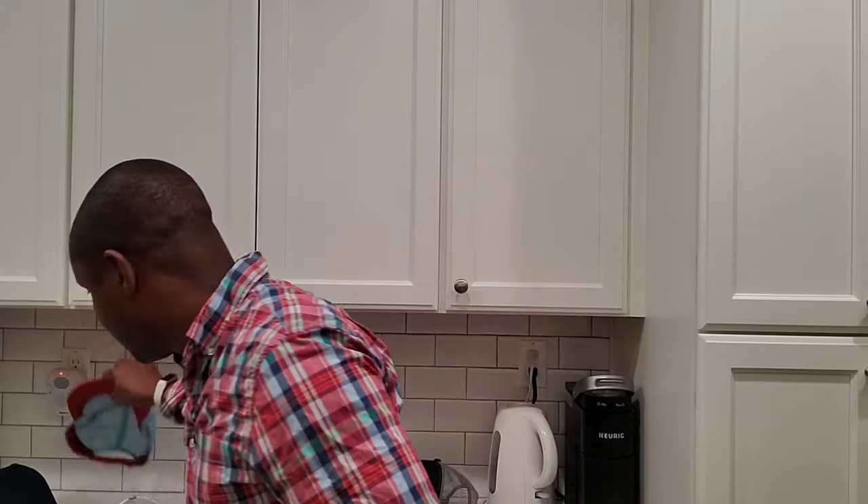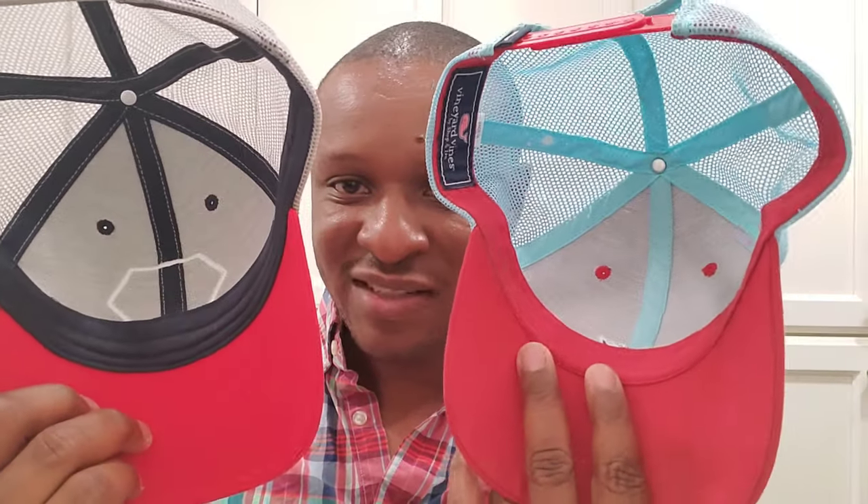Now here's the Vineyard Vines hat — it's really red with the whale logo. It's a mid crown style and it's actually more comfortable than the Patagonia ones. The quality of the mesh is much better than the Patagonia hat overall. Even the inside stitching is better — it's color-matched and hidden, whereas the Patagonia stitching is white. Vineyard Vines is bringing real quality to the hat game.